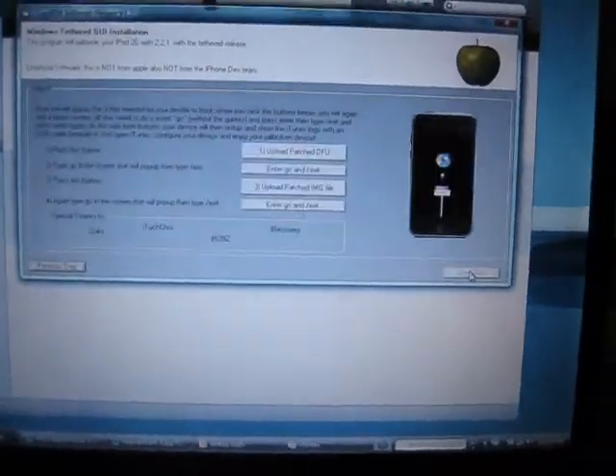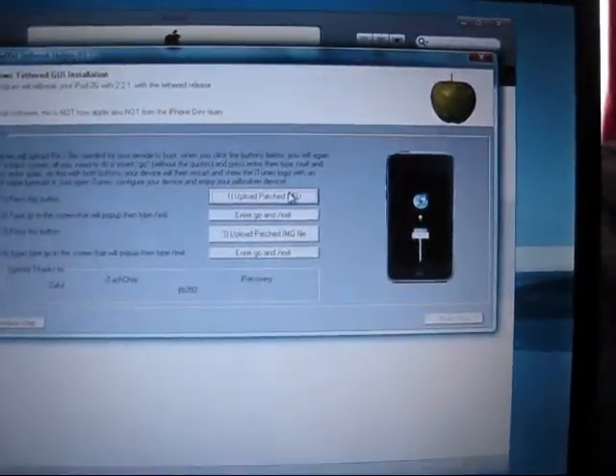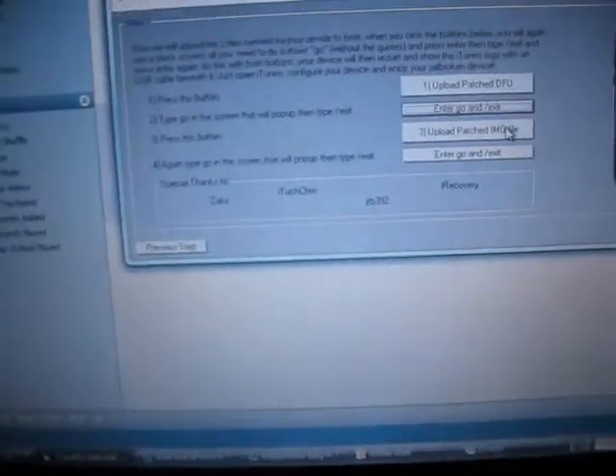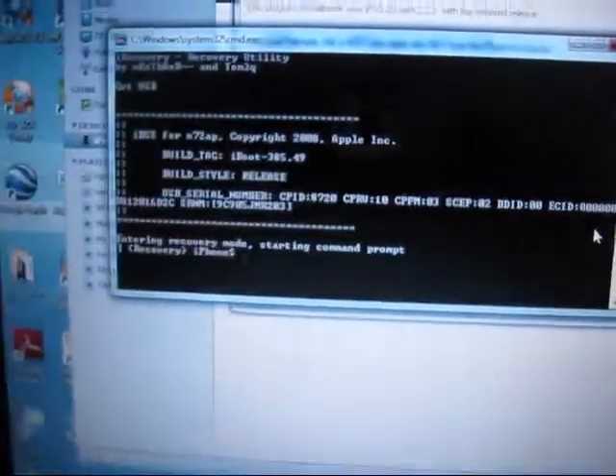Now we're on the last step. Upload patch DFU. Type in 'go', then forward slash, then 'exit'. Now upload patch IMG file, then 'go', then 'exit'.